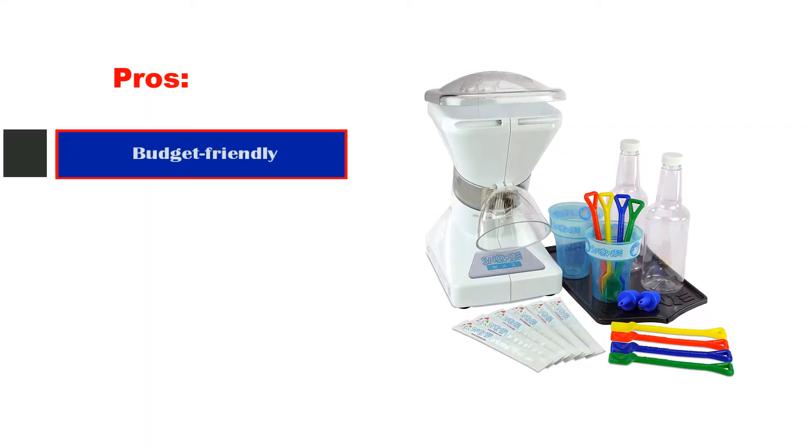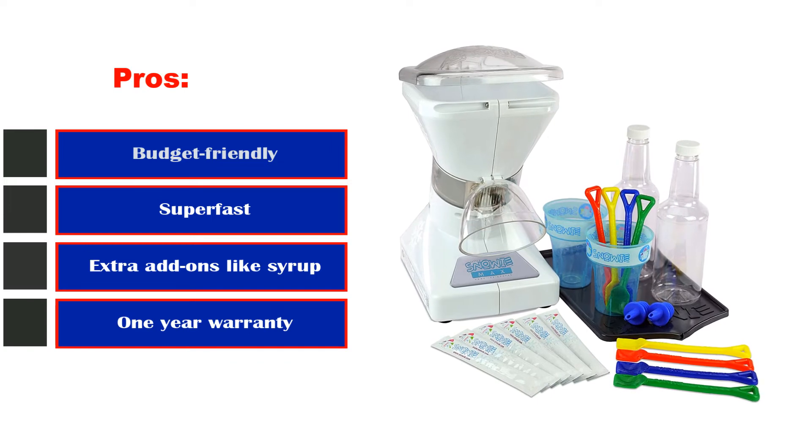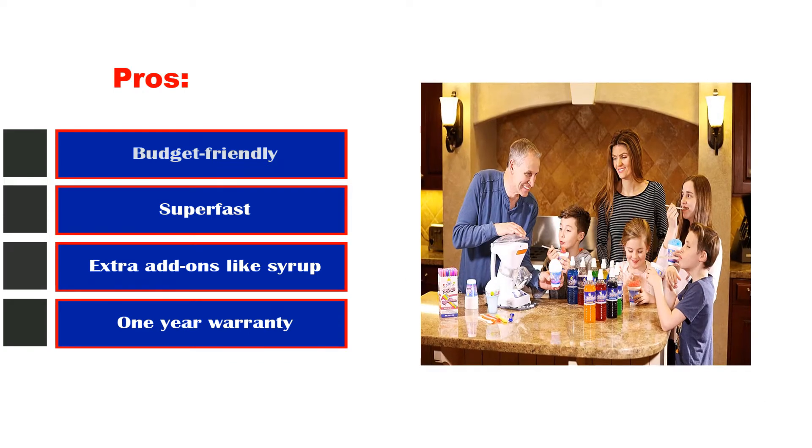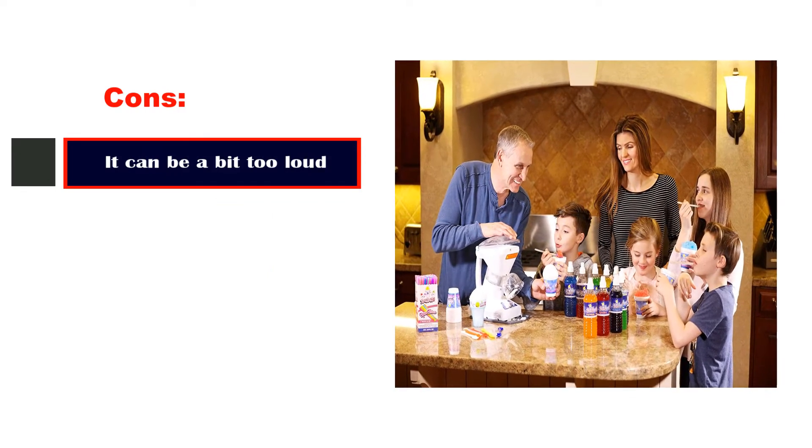Pros: budget-friendly, super fast, extra add-ons like syrup, and a 1-year warranty. Cons: it can be a bit too loud.